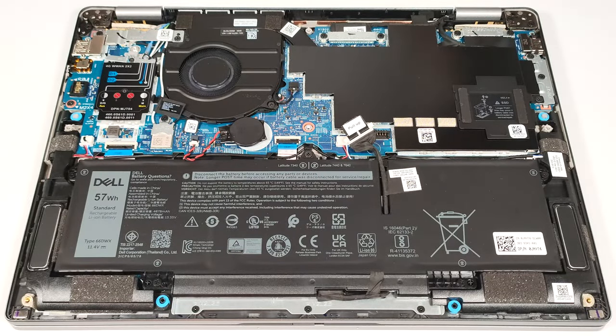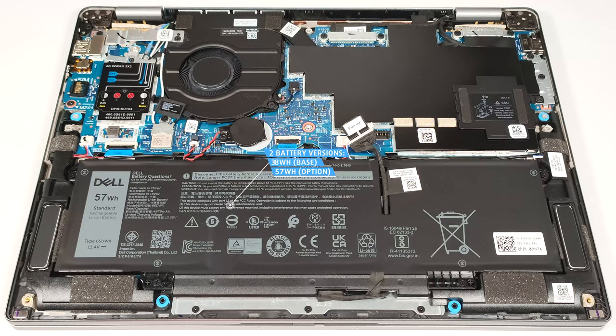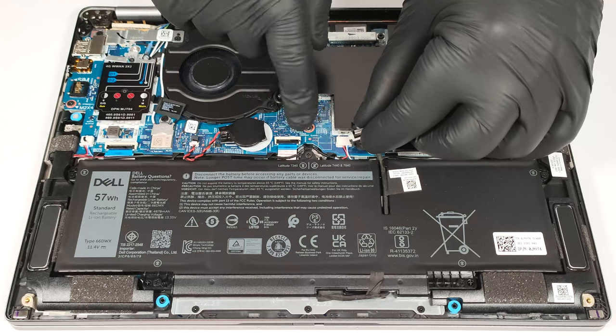Our laptop has the optional 57 watt hour battery. The default model is a 38 watt hour variant. Before removing it, detach the connector from the motherboard. You have to pull hard the connector cap to unplug it.